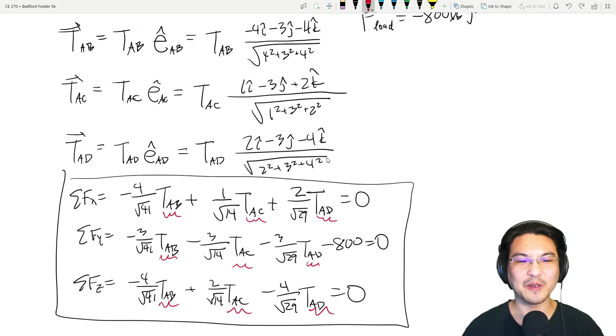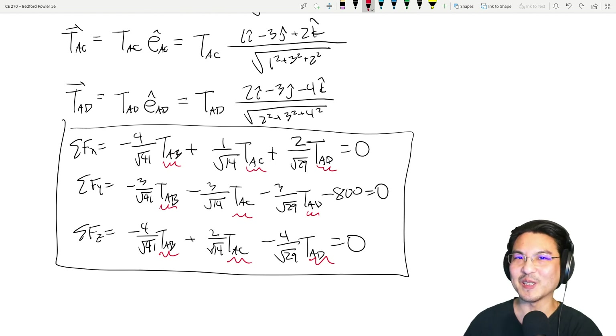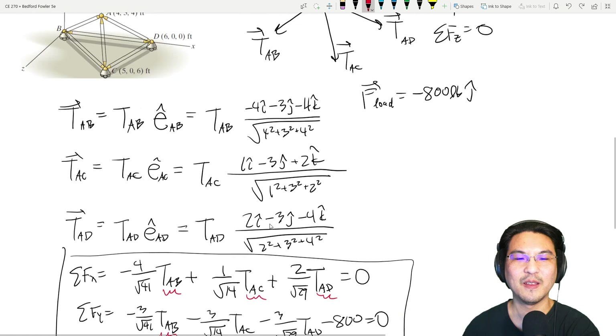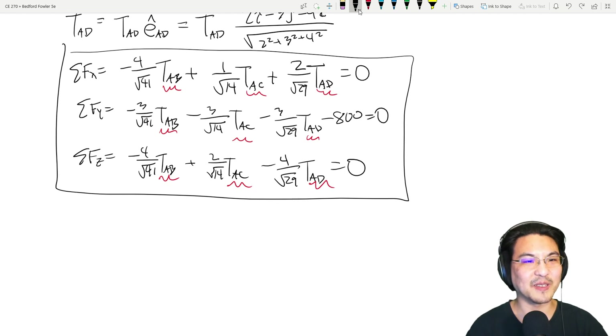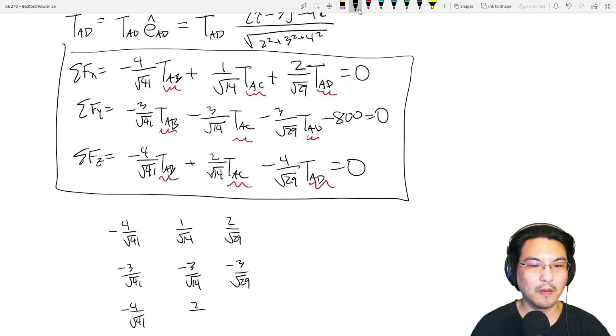You can solve these three equations for three unknowns and you'll know all three. This is kind of a tedious problem — the method is more important than the computation. You can write these as a matrix equation: a coefficient matrix times the vector [T_AB, T_AC, T_AD] equals the right-hand side vector.